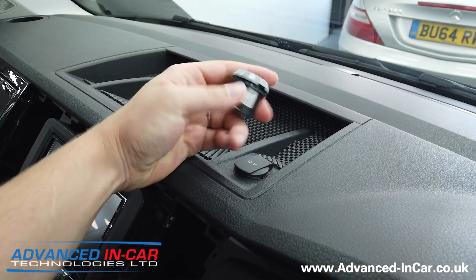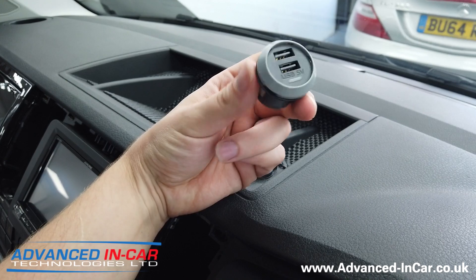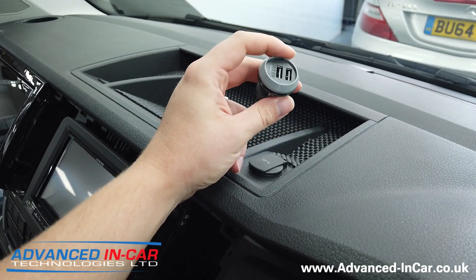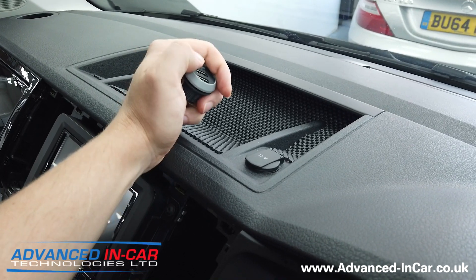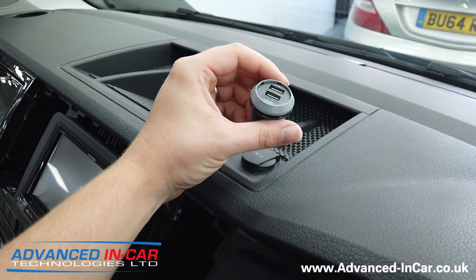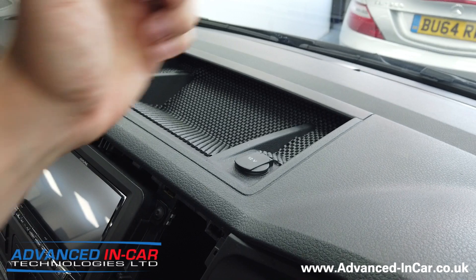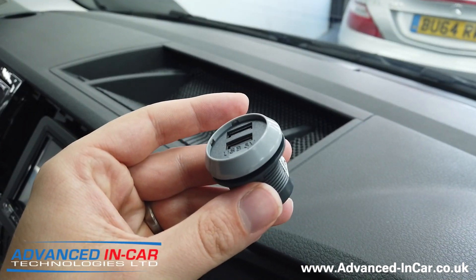These USB charging ports are really cool because there are lots on the market that cause issues. Some claim they're outputting five volts at 2.1 amps but they're lying — the cheap ones on eBay are just terrible. They can cause interference, and when charging iPads, bigger phones, and Samsungs, those cheap ones just don't output what they claim. These ones are CE and EMOT certified, have fire certifications so that in the event of a fault or failure they shut themselves down — so they don't cause a fire, melt any wiring, or create any interference, which is the main complaint.